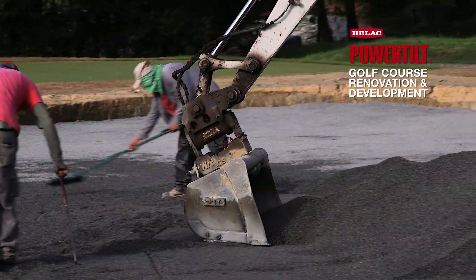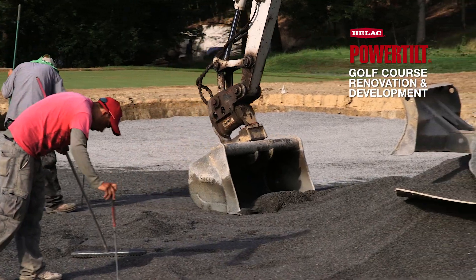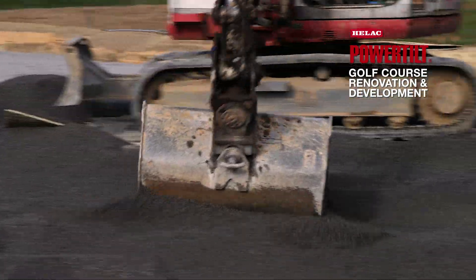The HELAC power tilt allows the operator to change the bucket just enough — minor degrees — just to grade it, without having to use a shovel. Fine grading is done with the power tilt; it's not going 180, it's moving slightly.